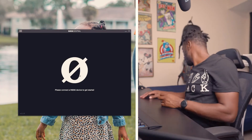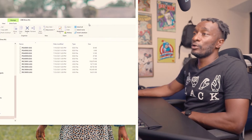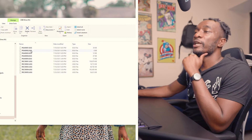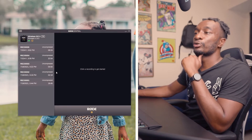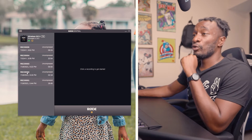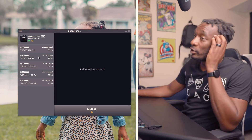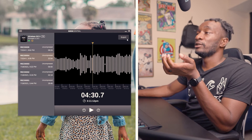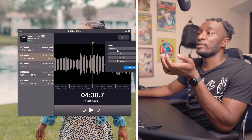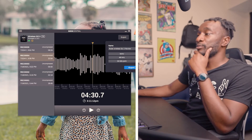This is Rode Central. When you plug the device into the computer, files will appear but you can't just drag and drop them — you need to go through Rode Central to access them. Here you can see the different recordings. To export one, select it, click export, name the file, and save it to wherever you want. On Windows a dialog will pop up and then you're done.